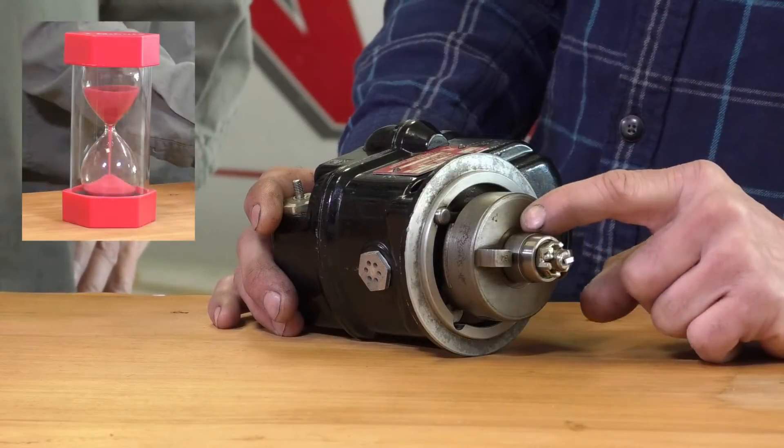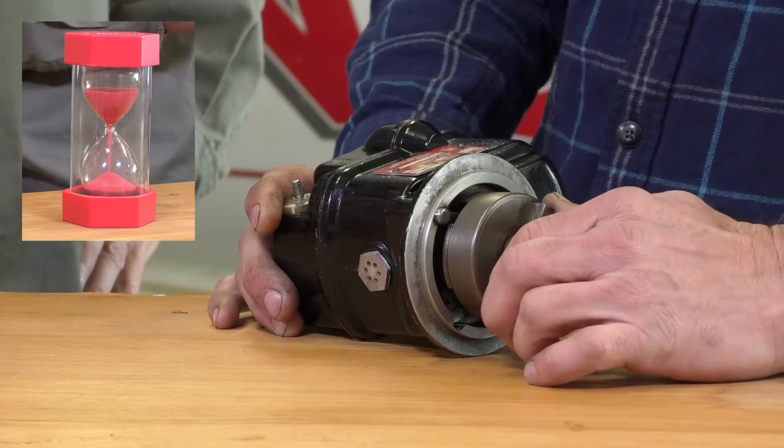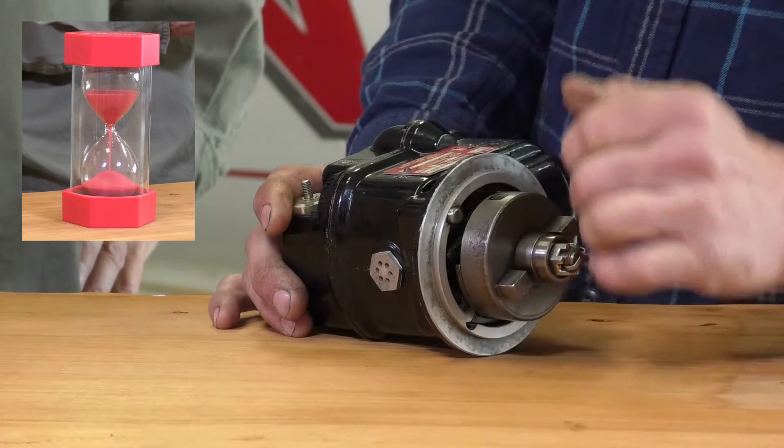The impulse coupling is attached to the shaft of the magneto, and as the engine rotates it compresses a spring in the impulse coupling. When it reaches a certain point, it releases a cam and allows it to spin the magneto very quickly to generate the high voltage we need to start the engine. And that's where that click comes from.